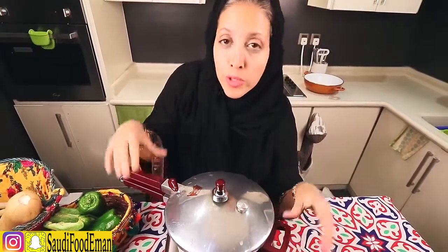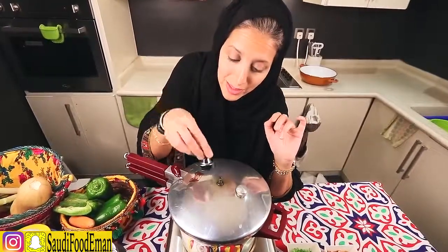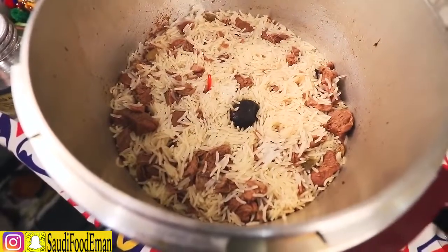It's been around 30 minutes cooking the rice. When you first add the rice, put it on really high heat. Once the whistle starts moving, put it on the lowest heat possible for 30 minutes. After 30 minutes, remove it from the heat and set it aside to cool down completely. Wait until there is no air remaining inside before opening — I'll zoom in to show you how the rice looks.